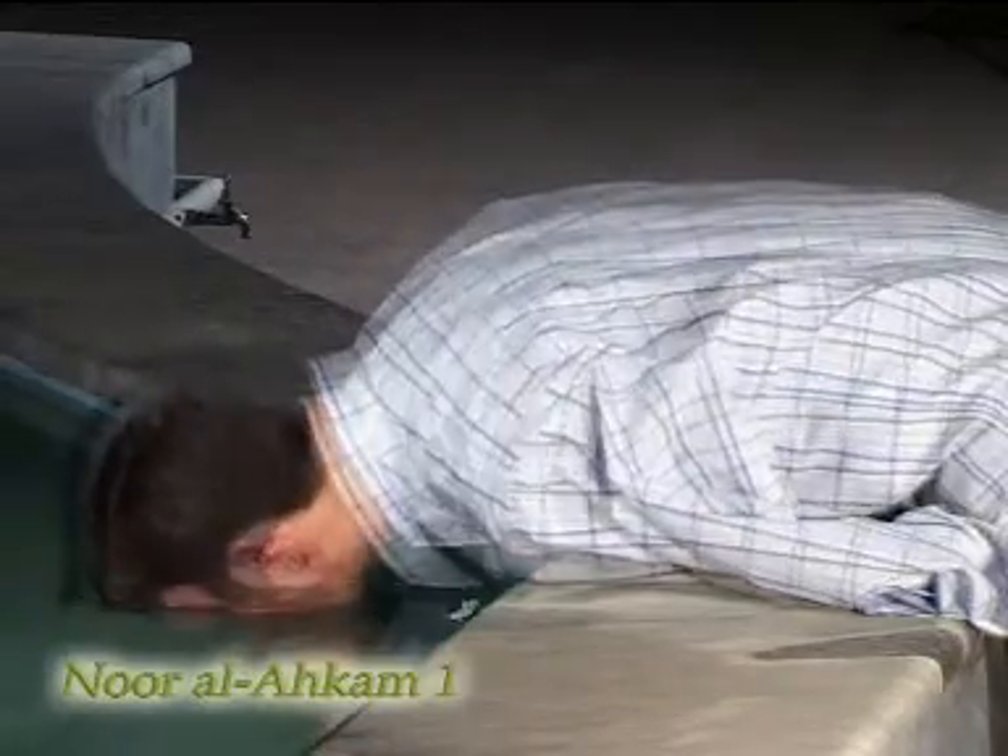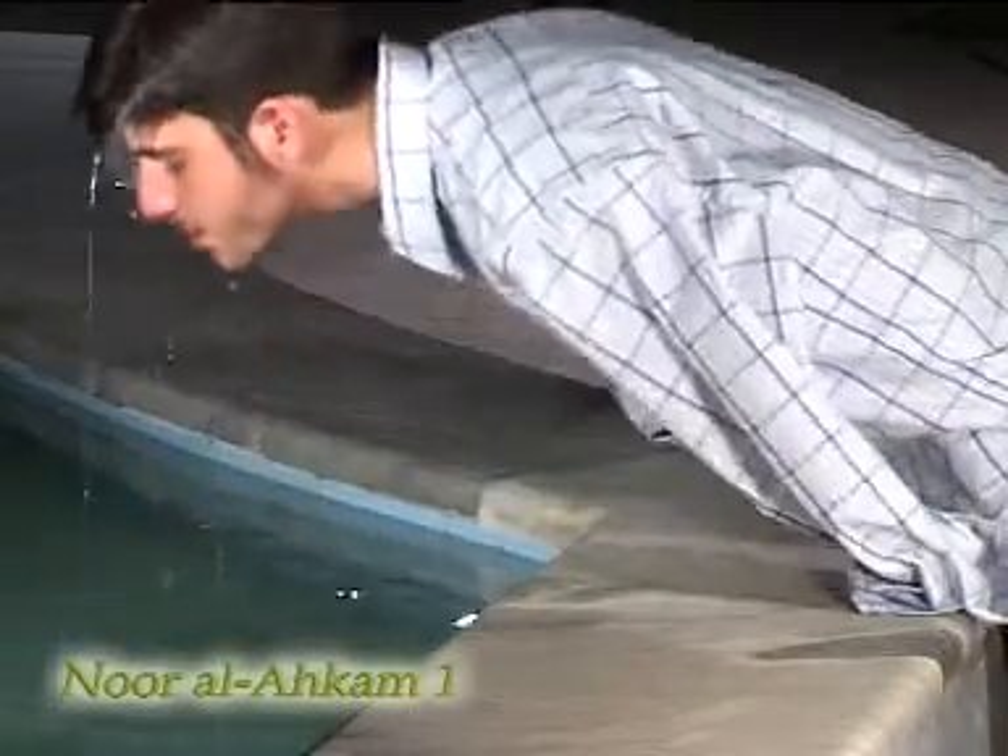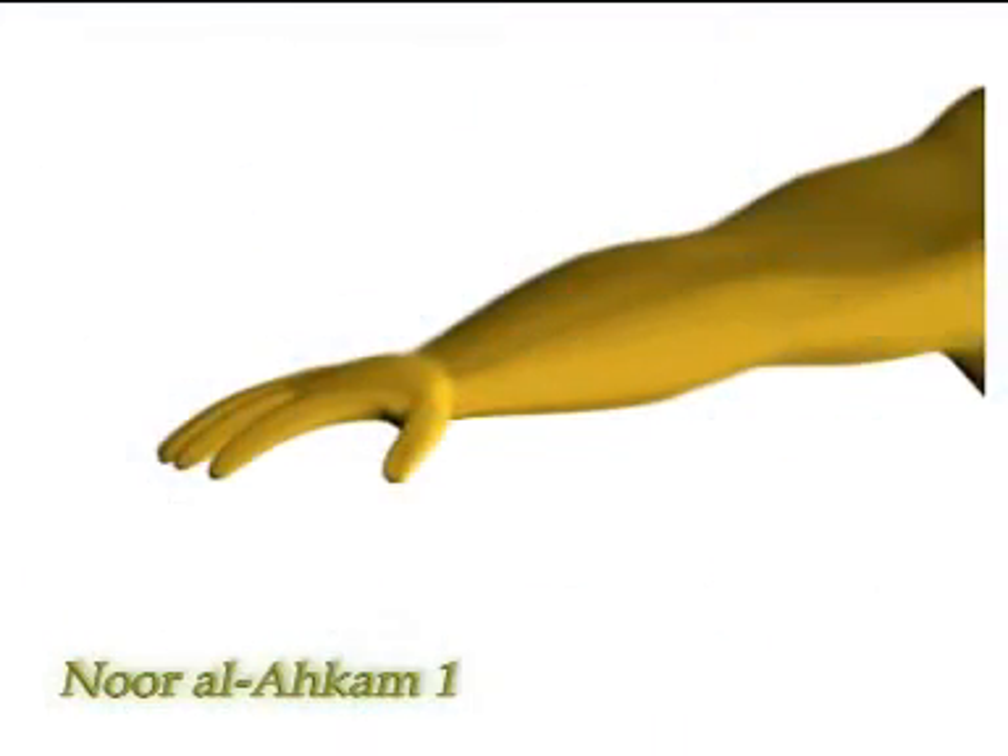This is the case if an arm is missing from the elbow down. But if they have part of their arm below the elbow, the part below the elbow must be washed in wudu.